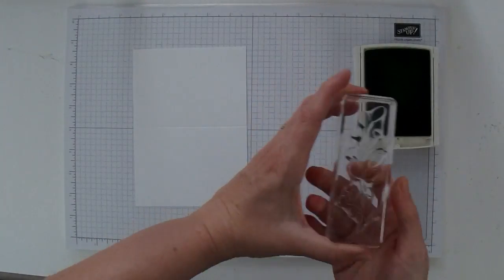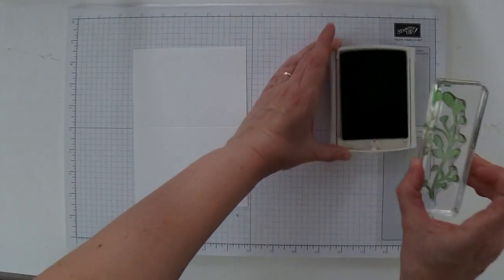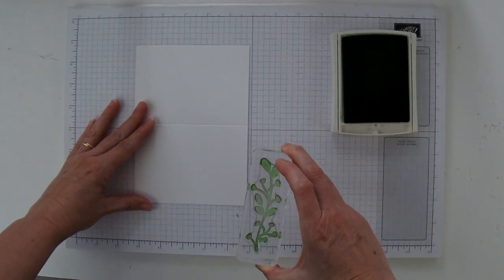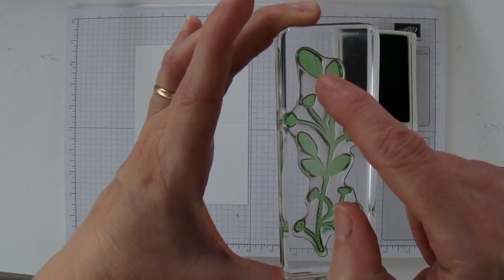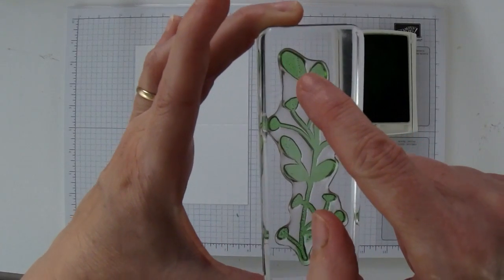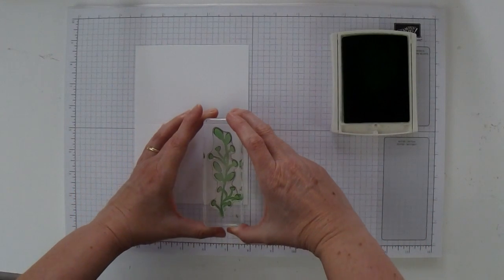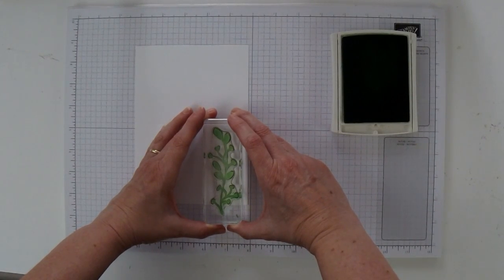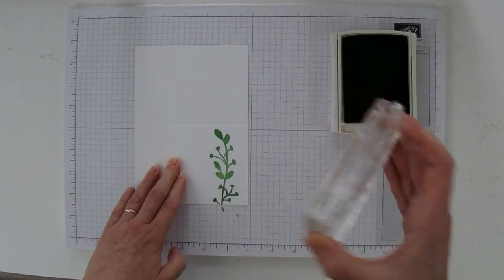I'm just going to open that up and ink up my stem. I'm going to put it over here on the right side of my card. This particular stem doesn't have any flowers that go above the top leaf, so you don't have to worry about going too high. I'm going to put it about a quarter inch down from the top, and the edge of the stamp would probably be about half an inch from the side — like that.